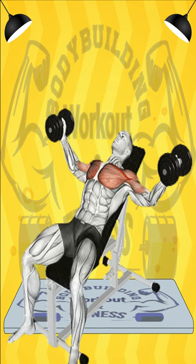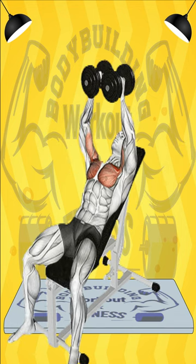The Incline Dumbbell Chest Fly is an upper body isolation exercise targeting the upper chest and is typically used with aesthetic goals in mind. It will require less weight than an incline press, which makes it a great hypertrophy exercise with high reps.